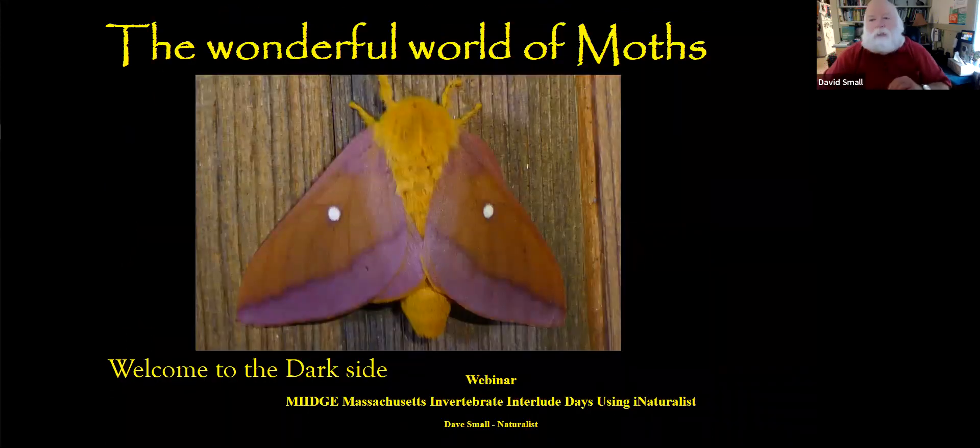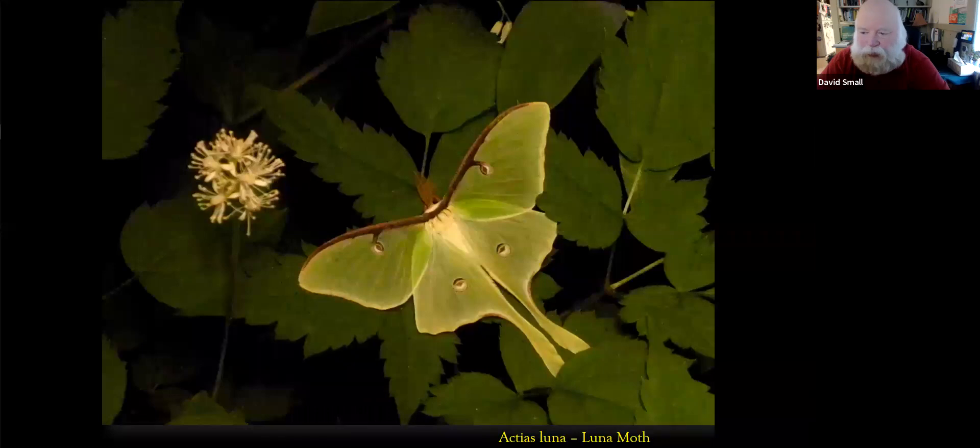The main thing I hope to get across tonight is the how-to of moth watching, and to give an idea of some of the wonderful animals that live in our backyards. In this time of COVID-19, when we can't get out and mingle as we normally would, you can do this right in your own backyard. Moths are just beautiful — quite varied and elegant. This is the luna moth, something we get quite often; I've had several here this week.